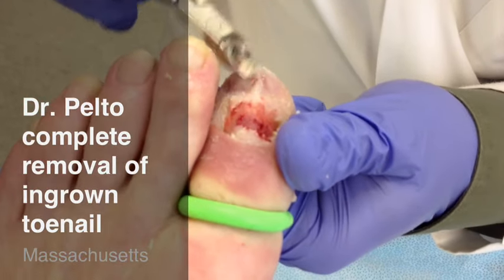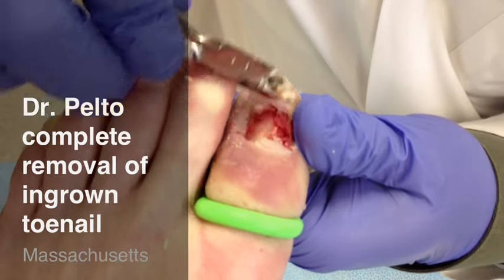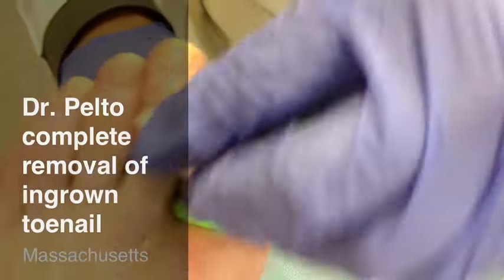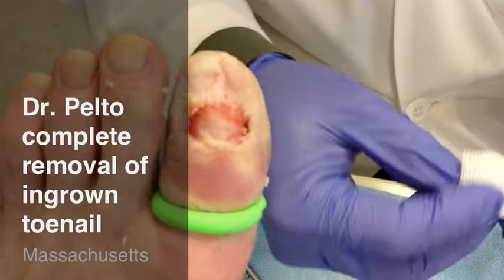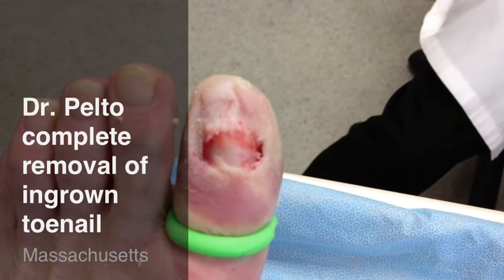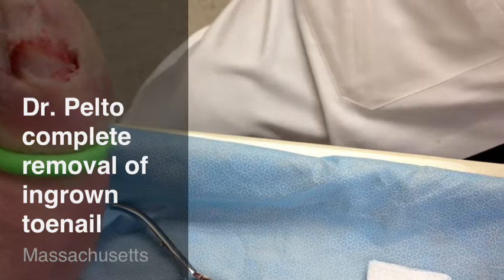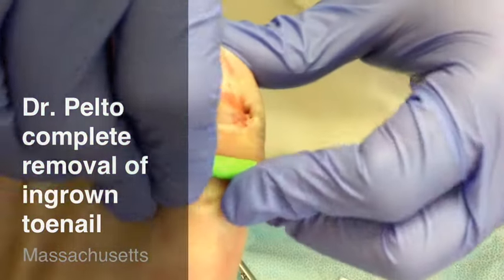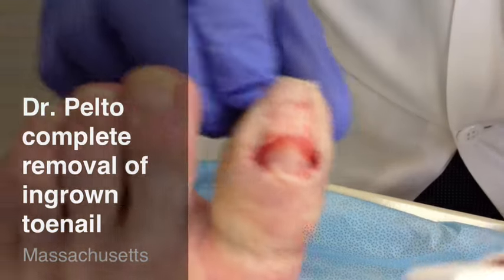And that's how we remove a nail. Now I'll show you how to do the dressing. This is a dressing that we do for every type of nail procedure — it's pretty much the same, it's standard. We take a little iodine, or betadine as we call it, and put a little bit of the iodine on the gauze. Then take off the tourniquet — you'll see how the blood flow will return quite quickly to the area.